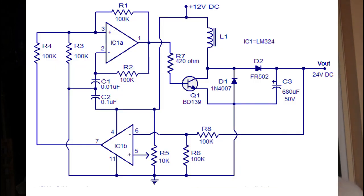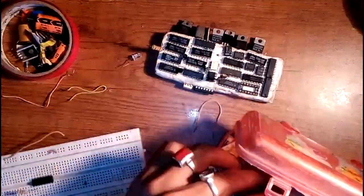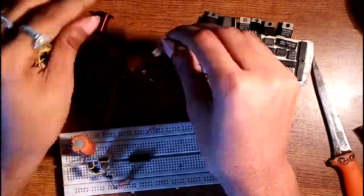Now let's see what the other portion does — that is the comparator. The comparator compares the output with a reference voltage from our adjustable potential divider, and feeds it back to the oscillator stage. This is how we adjust the output voltage to be exactly 24 volts. Hope you have got all your answers — if not, rewind and watch it again.